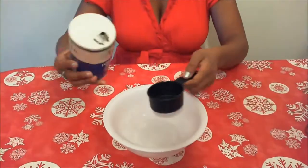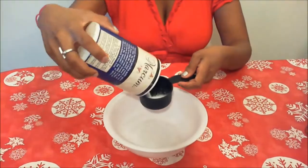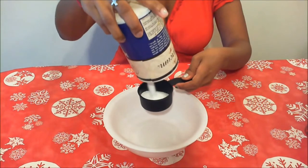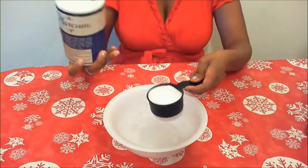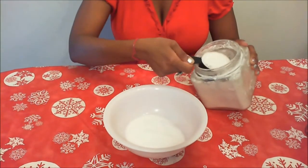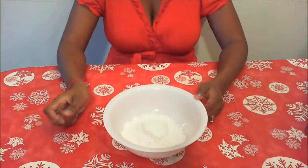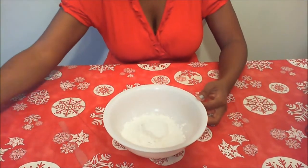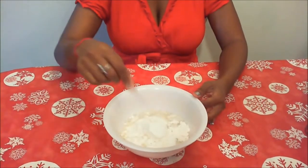The first step, we are going to grab a half cup of salt and put that right into the bowl. Next, grab a half cup of flour and put that in the bowl. Last thing is to add that water. And grab something to mix it all with.